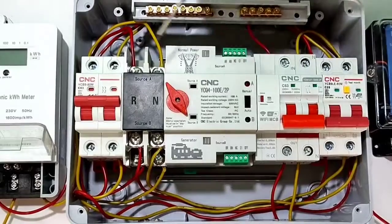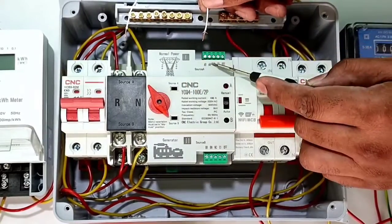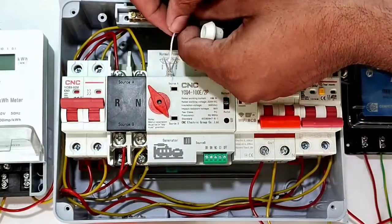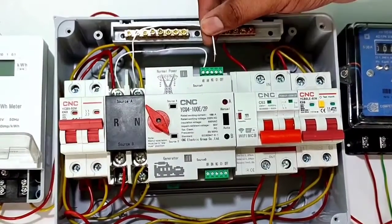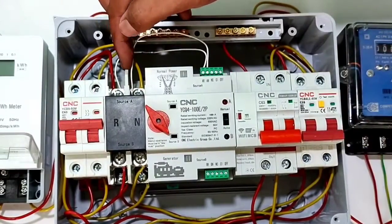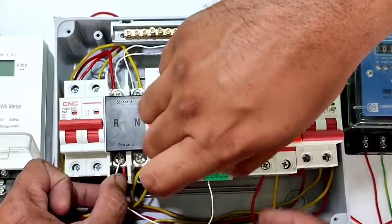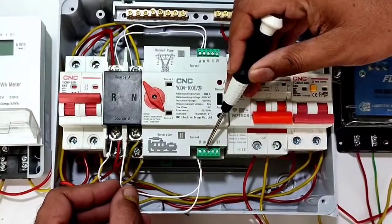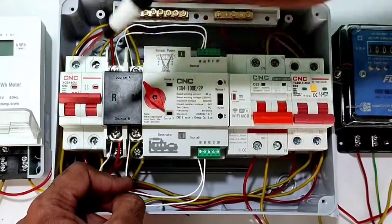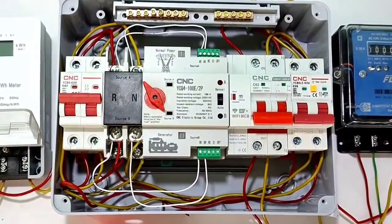For control wiring, connect one connector to Source A AR terminal. For neutral, connect one connector to AN terminal from Source A. For Source B, connect phase wire to BR terminal and neutral to BN terminal — same as Source A. Control wiring is very simple and easy. If you want to connect any indicator, alarm, or buzzer, you can use the automatic changeover switch relay terminal.